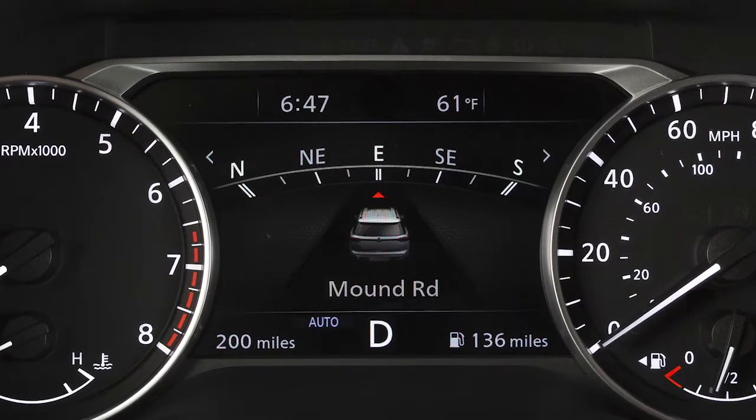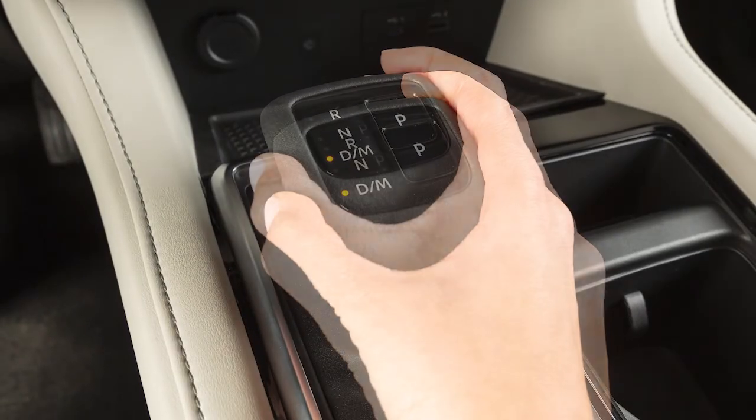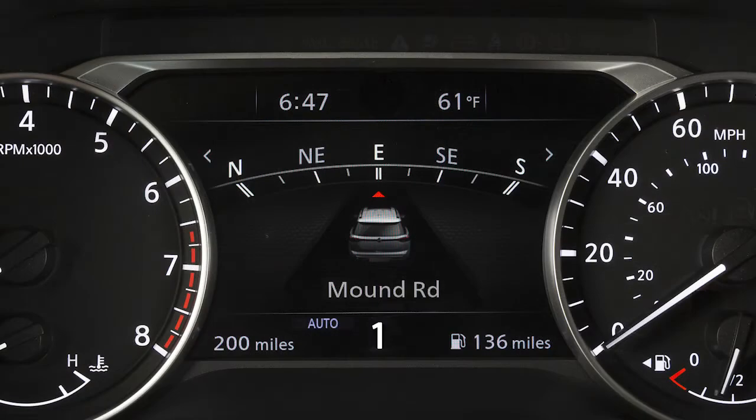To switch to manual shift mode, ensure the shift lever is in the drive position, then shift to drive again. In manual shift mode, the shift range is displayed in the vehicle information display.